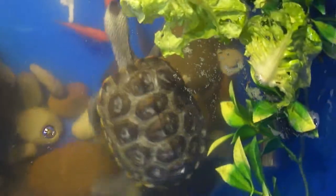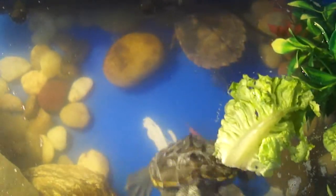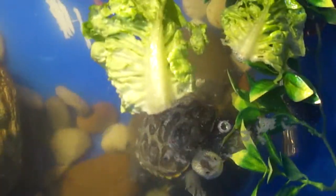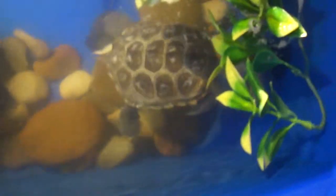Diamondback Terrapins grow very fast. I think most turtles fully grow in a couple of years — not that long. Don't quote me on that though.